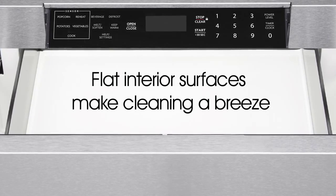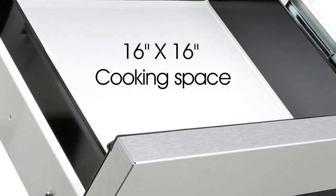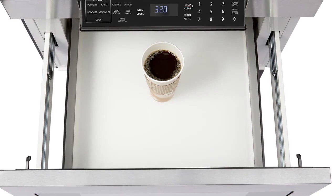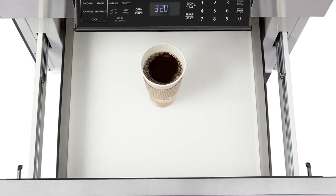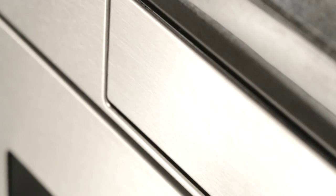The flat interior surfaces make cleaning a breeze. The microwave drawer oven offers plenty of cooking space, roomy enough for a four-quart casserole dish or a 20-ounce beverage from your favorite coffee shop. All this from Sharp, a trusted leader in microwave cooking.